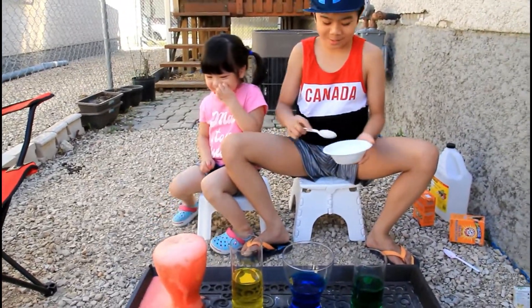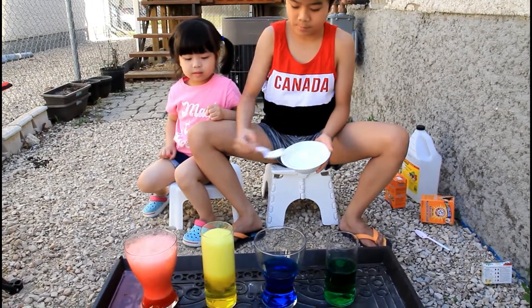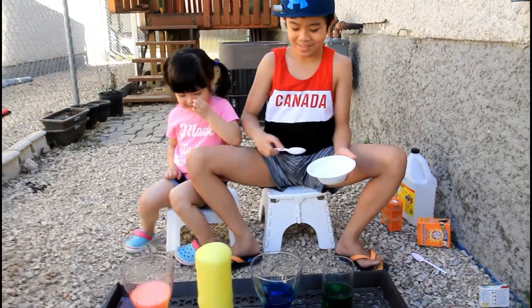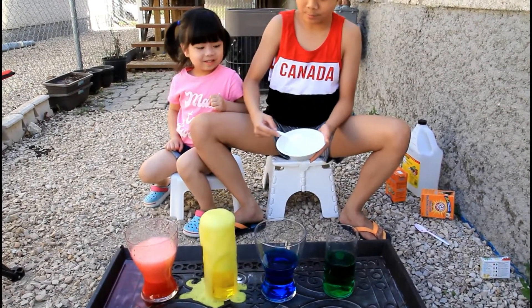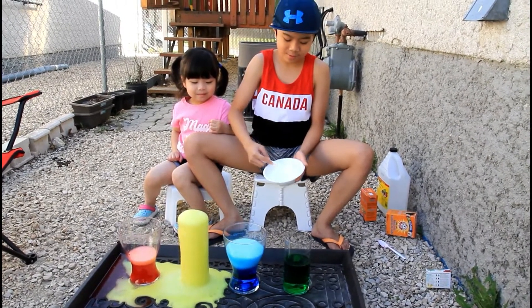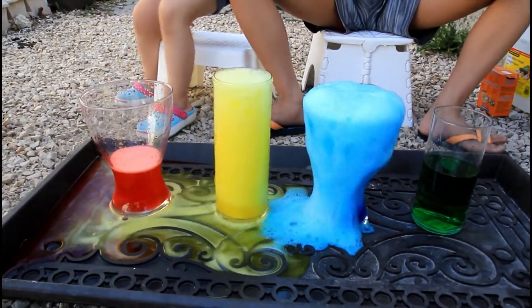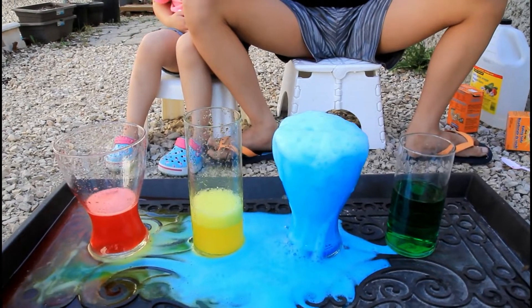Oh my gosh! Oh my gosh! Whoa, whoa! Let's do the yellow one. Oh my gosh! One, two, three — whoa, whoa! Look at the blue one — whoa, look!